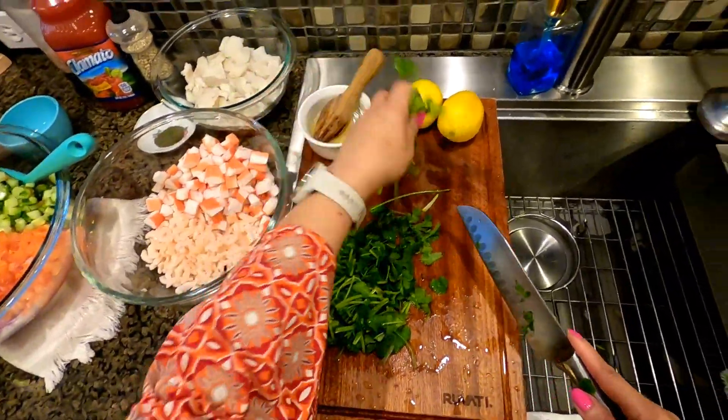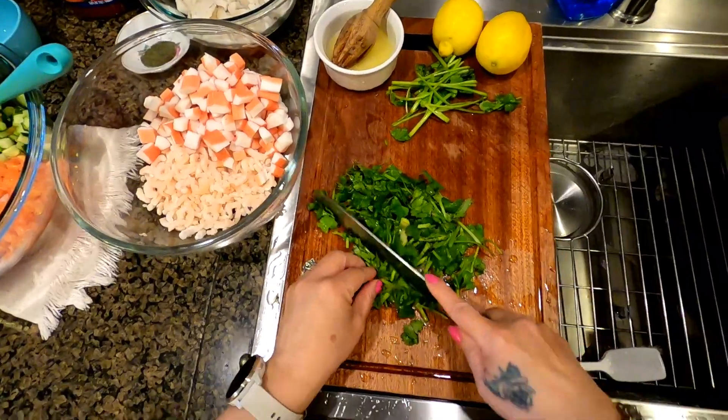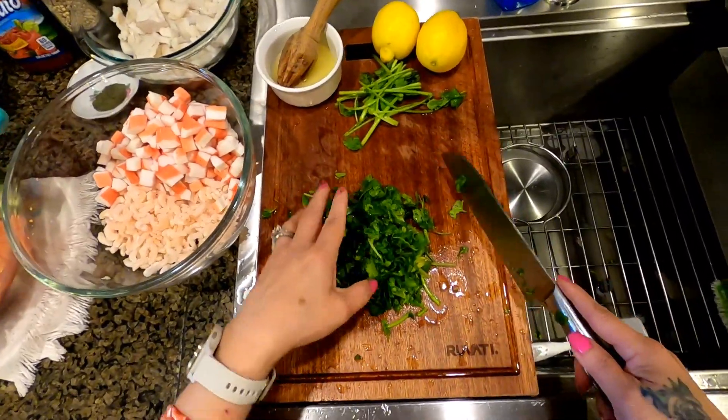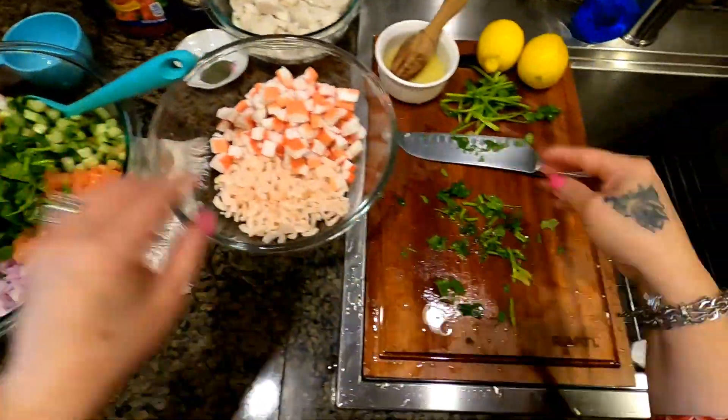Don't throw away your scraps — I like to save all my vegetable cuttings because I use them for vegetable stock. So this is one cup; we're going to put it in here.